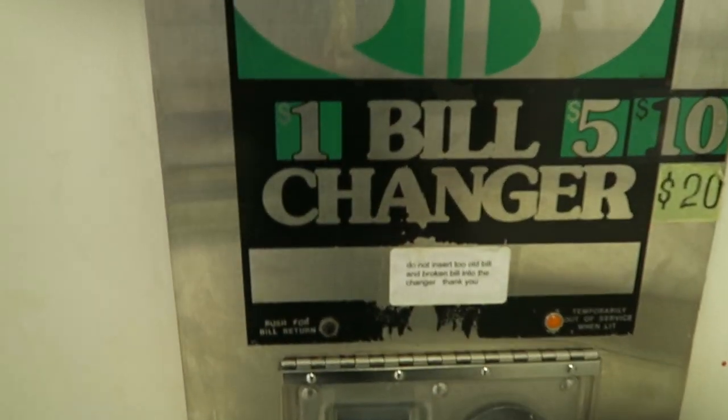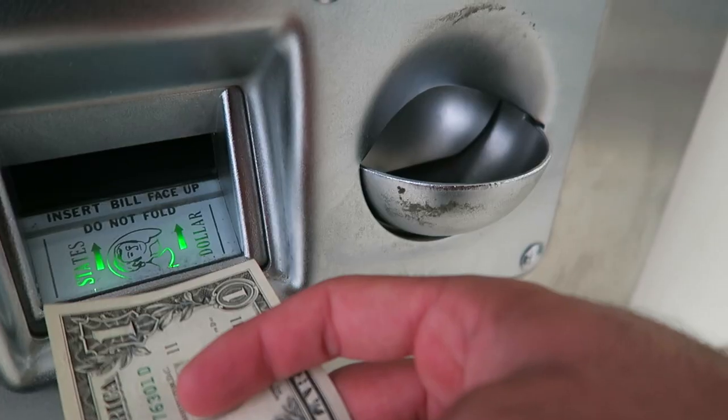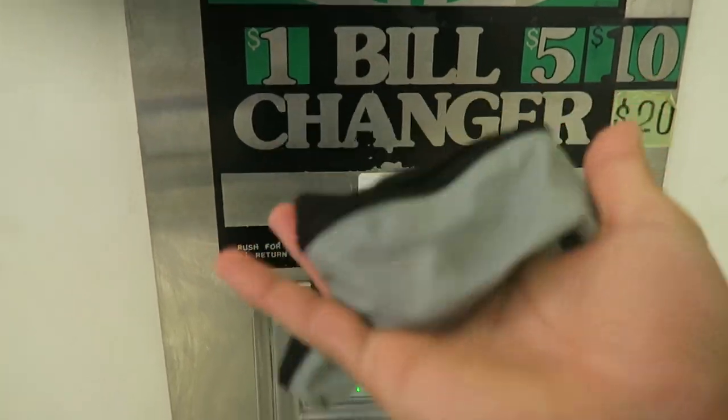Step 1: Convert your bills to coins. I did way too many coins now, it's just everywhere.